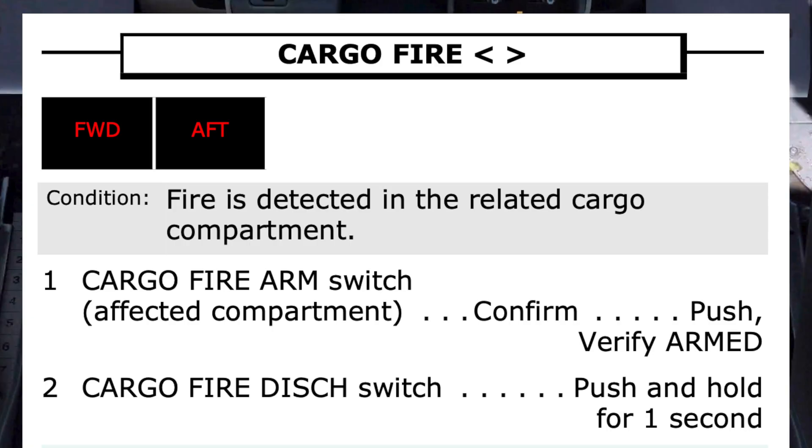Step 1: Cargo fire arm switch — affected compartment. That's forward. Confirm? Both pilots must confirm the correct switch is about to be armed. Confirm. Push.